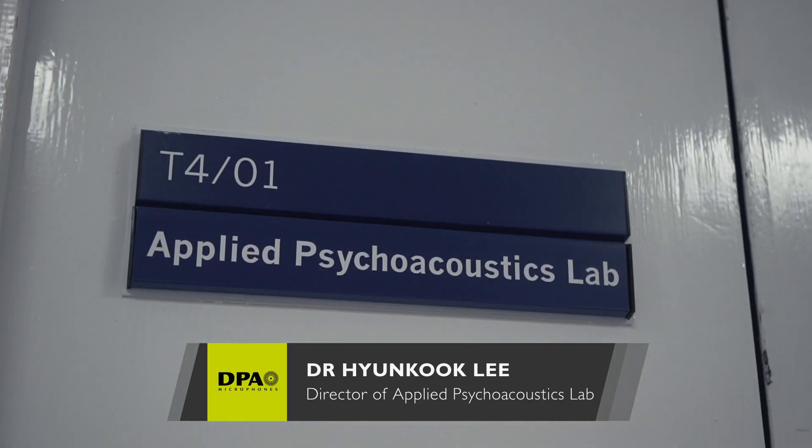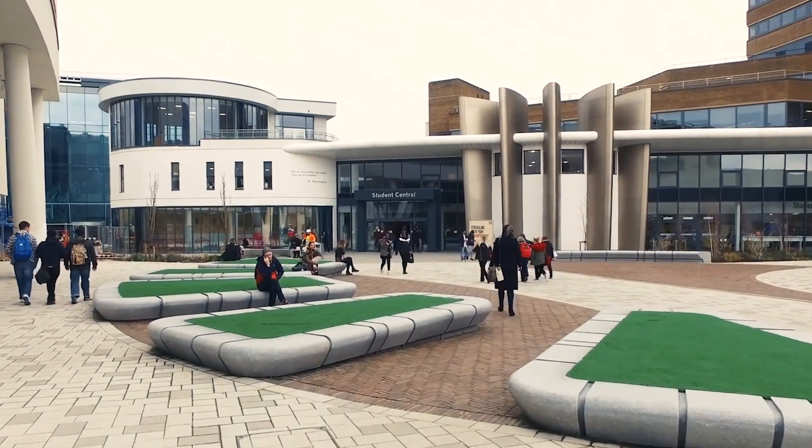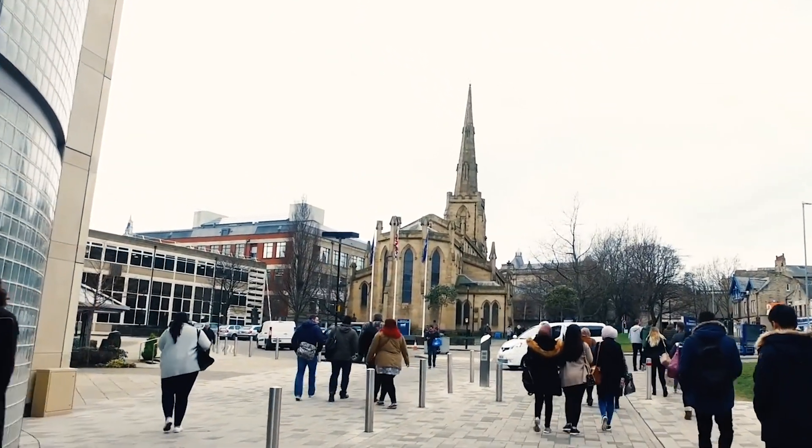I'm Hyun Kuk Lee, the director of Applied Psychoacoustics Lab at the University of Huddersfield. We are at St. Paul's consort hall within the university, doing a 3D sound microphone array shootout session.